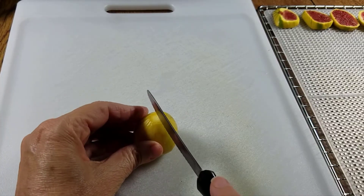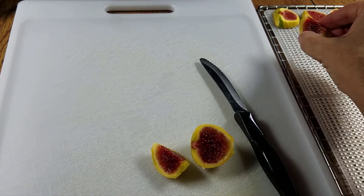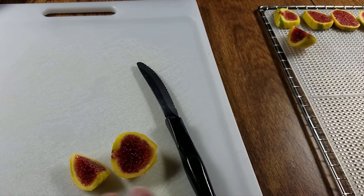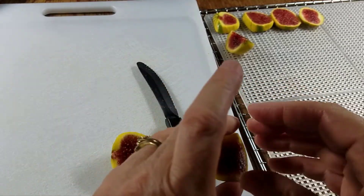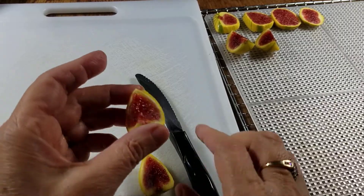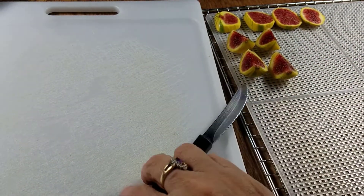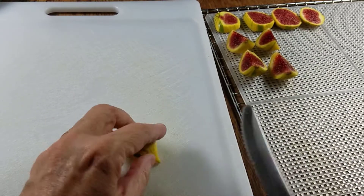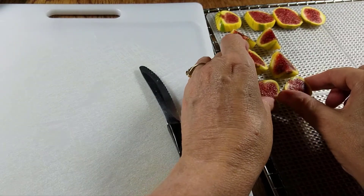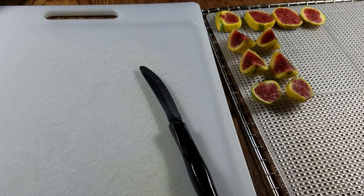If something is a little bigger I might go ahead and quarter it. You can see over here I'm putting the ones that I've quartered or halved skin side down. I suspect that the inside face is going to stick more. For small ones I'm just going to cut them in half. That's basically what I'm going to do — go through and cut up all of these, and then I'll take you to the next step.